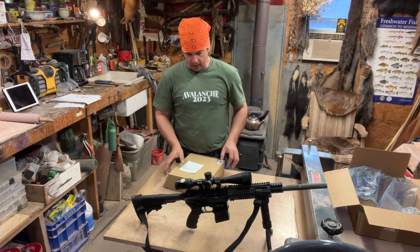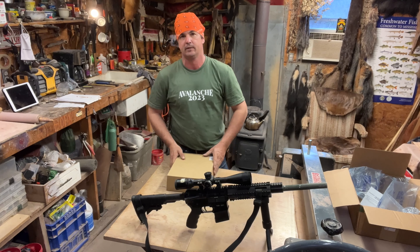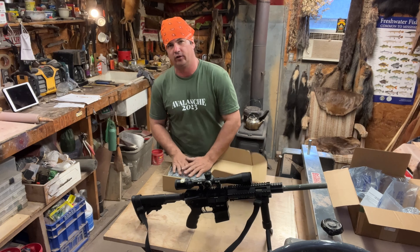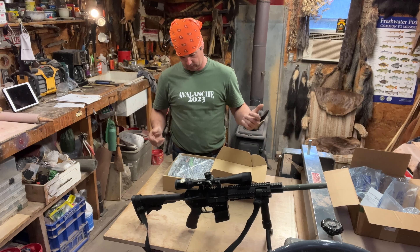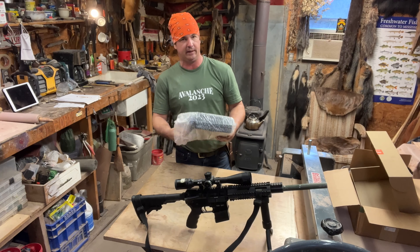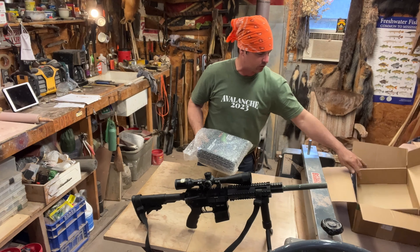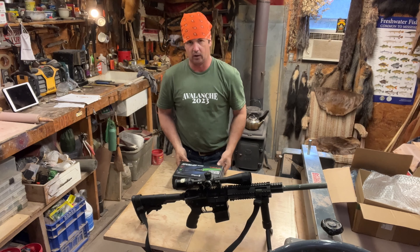I have already opened this up because I wanted to see what was what before I got into it. What this is is a predator hunting light, and it is a very nice light. I'm gonna do the unboxing — I took a sneak peek at it, but they sent it to me well packaged, in bubble wrap and in a case.